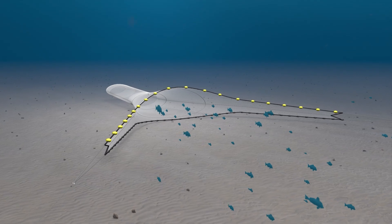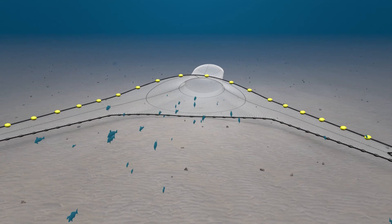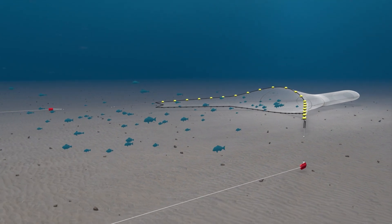Trawling nets are highly technical pieces of equipment, designed to be efficient, effective and have limited impact on their surroundings. A trawling net is made up of several components, each with a specific purpose.